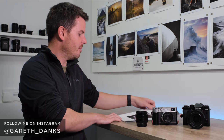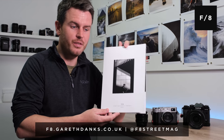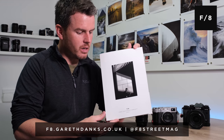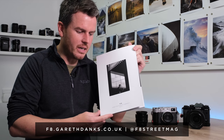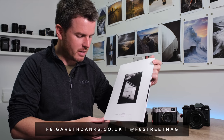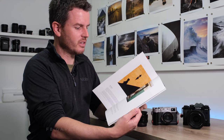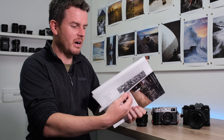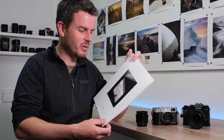Before we do that, I just want to let you know I've just announced F8 magazine, which is a street photography magazine. I'll put a link up there - check that out and jump over to the F8 magazine website and let me know what you think. It's a subscription-based magazine featuring loads of different photographers all around the world, part of the community. I'm absolutely thrilled with it, so if you missed out on F8 magazine do jump over to the website and check it out.